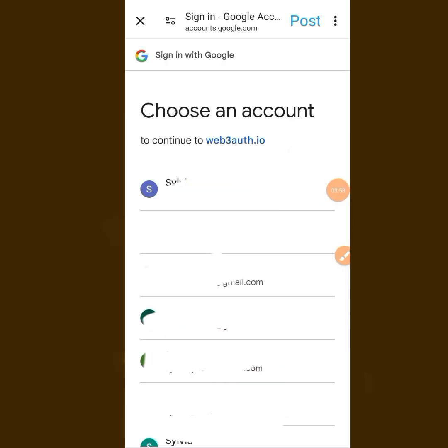When you tap on Google, it will take you to a page where you log in with your Google account — your email. If you have multiple Google accounts, you can use any one of your choice. I'll be logging in with my Google account.